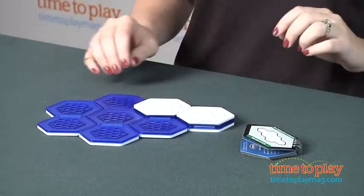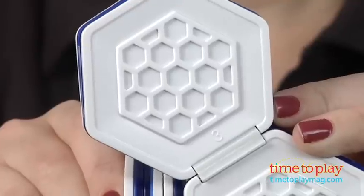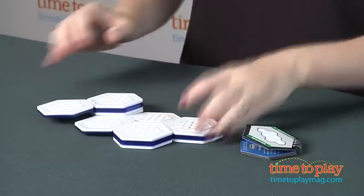There are solutions in the back of the book if you get stuck, and the hexagons do have numbers on them. The solutions will tell you how to fold and what numbers that you need to fold.